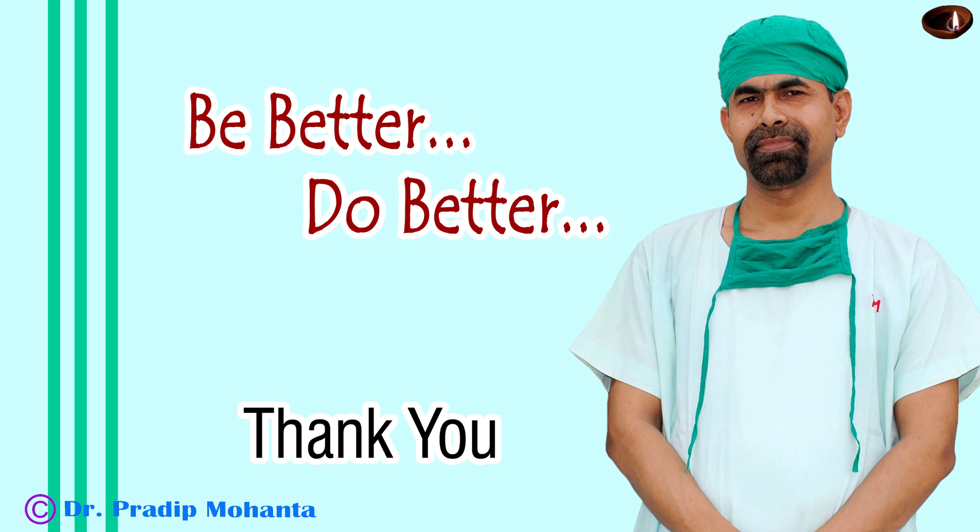Thank you very much for your attention. Hope this video will help you in developing your surgical skills. Be a great surgeon and serve your patients with love, respect, compassion, and great surgical competence.